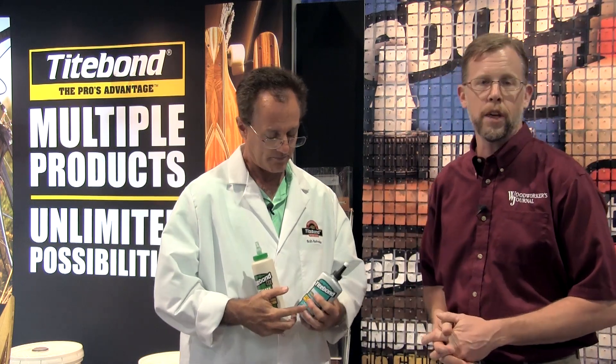We're here at AWFS 2017 in the Titebond booth with Bob Benke, Technical Services Manager for Titebond, to talk about some of the functional issues with Titebond's new Quick and Thick Blue as opposed to other Titebond formulations. Bob, tell us a little bit more about Quick and Thick Blue.